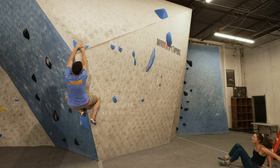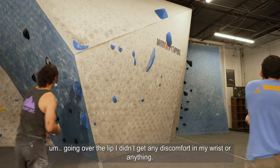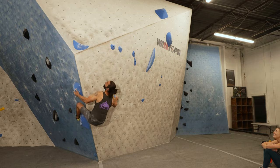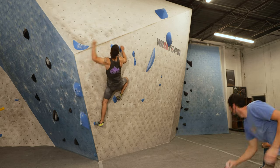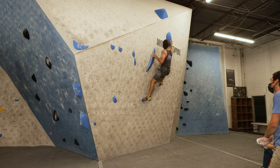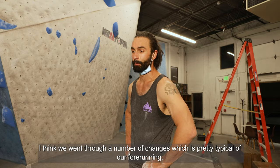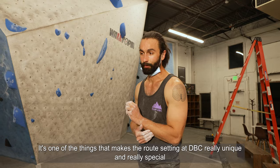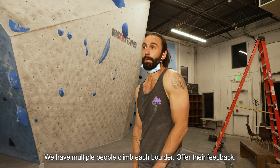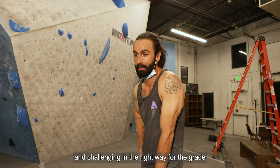That was hard. I like it though — that move going over the lip was really cool. I didn't get any discomfort in my wrist or anything. I'm pretty happy with the way it turned out. We went through a number of changes, which is pretty typical of our work. It's one of the things that makes route setting at DVC really unique and special — we have multiple people climbing each boulder, offering their feedback on really every move. We wind up with a finished product that's safe, approachable, and challenging in the right way for the grade.